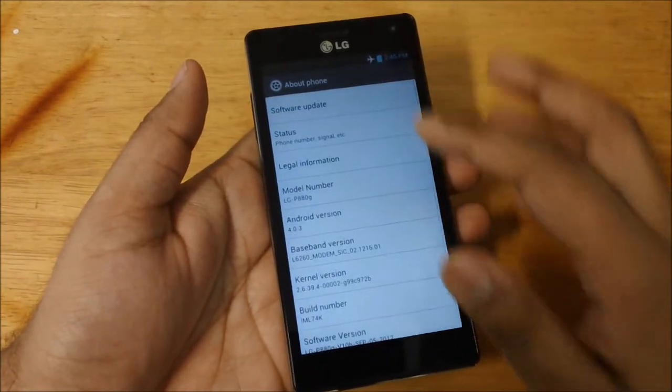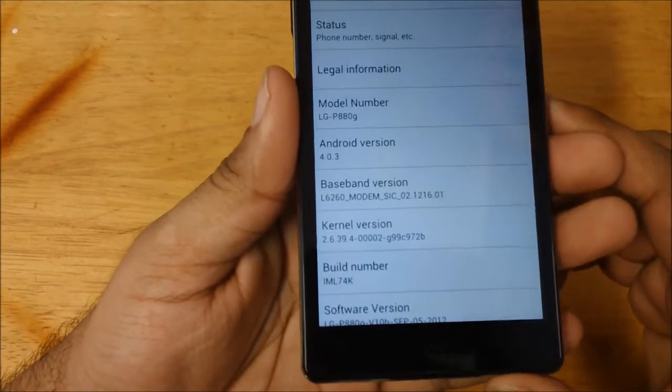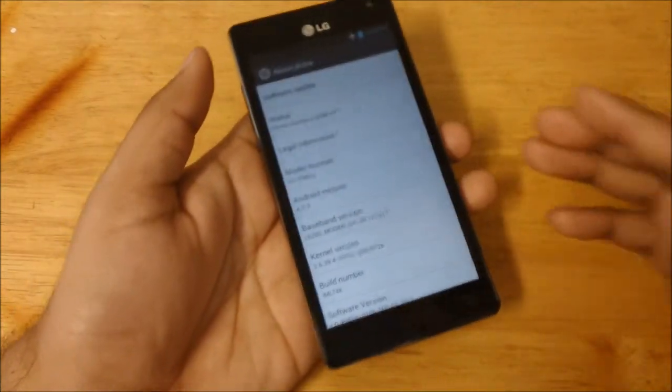I'll show you the version of Android this device is running — it's Android version 4.0.3. There have been rumors that it will be upgraded to Jelly Bean, though I'm not very sure when.